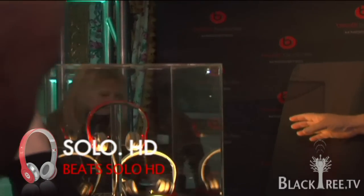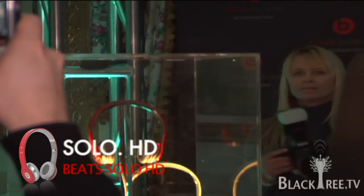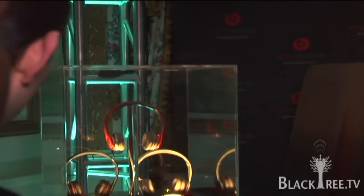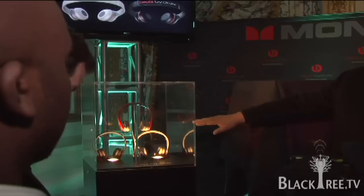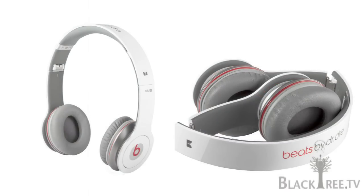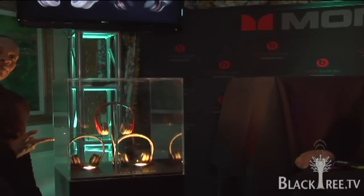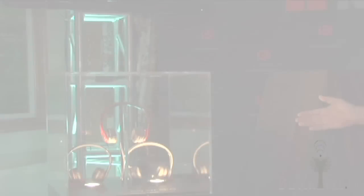So these are the Beats Solo HD. Everybody know what HD means? High definition. So we're listening in high definition, folks. It is gloss black instead of the matte black for the Solos that we came out with at the end of last year. So you have it here in gloss black, gloss white, and what we introduced with Lady Gaga earlier this afternoon, the Solo red.